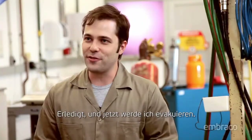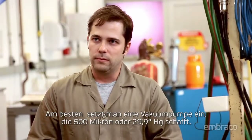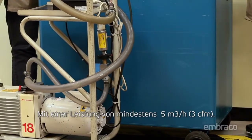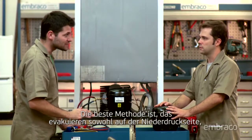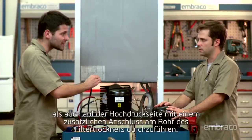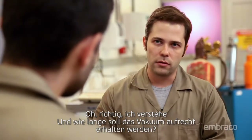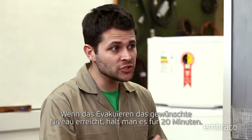Now I'm going to do the vacuum process. With another compressor? No. The best way is to use a vacuum pump that reaches 500 microns or less with a minimum capacity of 3 CFM. Carry out the vacuum process through both the low pressure side of the system connected to the process tube as well as the high pressure side of the system connected to the service valve of the filter dryer. And how long should it stay in a vacuum? When the vacuum process reaches 500 microns, hold it for 20 minutes.